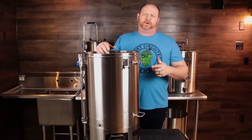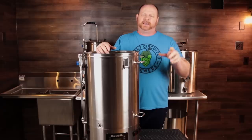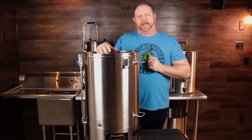The 65-liter RoboBrew, BrewZilla, has finally made it to the US. In this video, we're going to take a look at what its features are and some of the performance numbers on it, and that's coming up next.